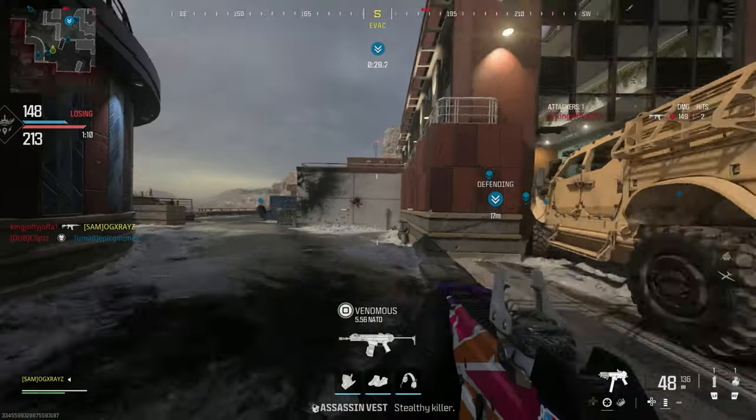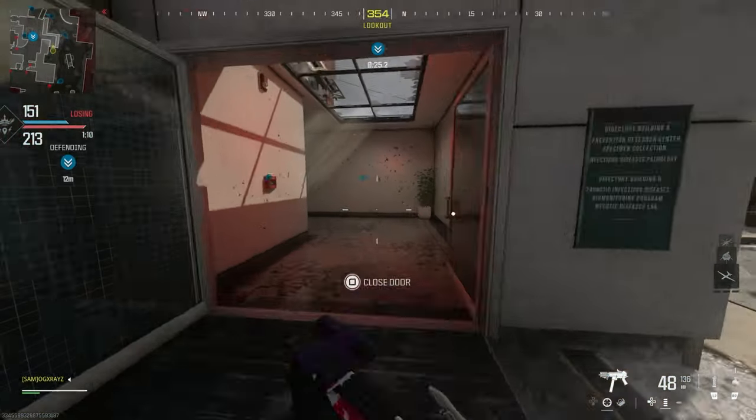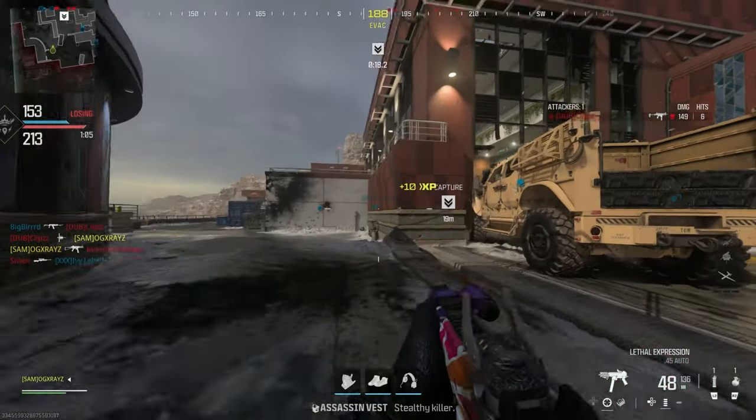The double clap. So many angles, so many angles.